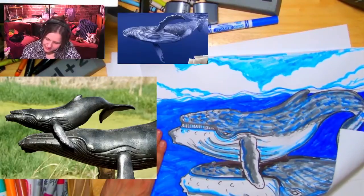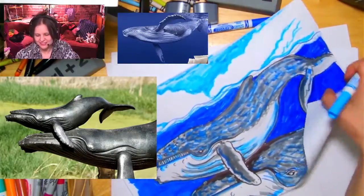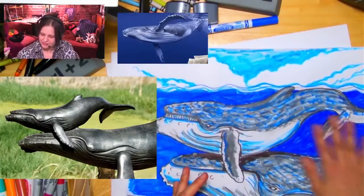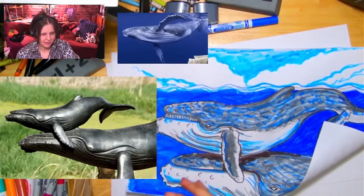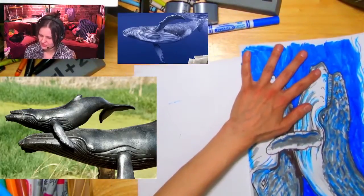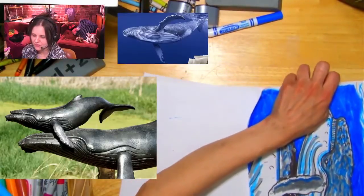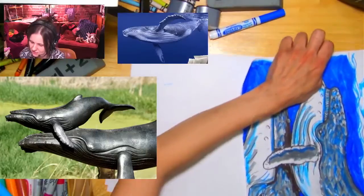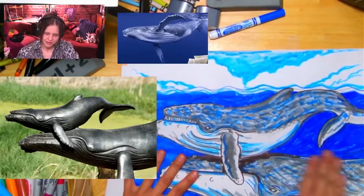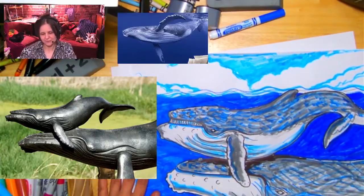We're wrapping up, everybody. I put so much marker on my paper it's curling up — the moisture in the marker transfers to the paper and can make it curl. A trick: take your paper and bend it over a table, rubbing it back and forth — curl it in the opposite direction. Be careful though, you don't want to wreck it. Oh my goodness — what a whale! That's a whale of a drawing, I would say! We needed a corny whale joke.